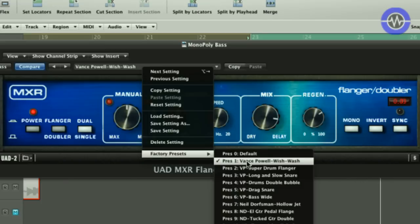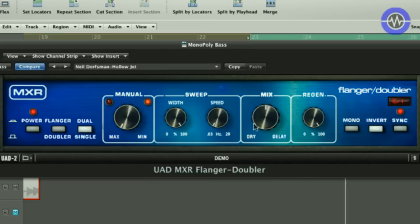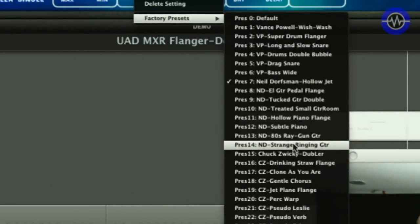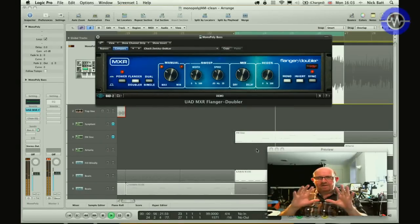They've got a few presets made by people — this one is based on Advanced Power Wish Wash by someone well known for their use of these units. There's also a Neil Dorfman 'Hollow Jet' which is more subtle and very slow, not very deep, and it just sounds great. You can sync it to the LFO of the host sequencer, and it has a mono and stereo mode. There's another one by Chuck Zwicky which is more of a classic doubling effect — reminds me a bit of that 80s Eventide sound, quite a classic.